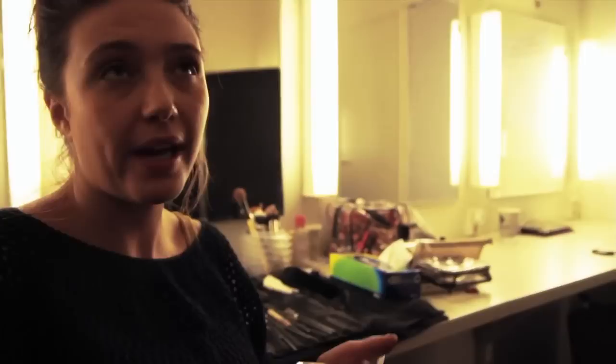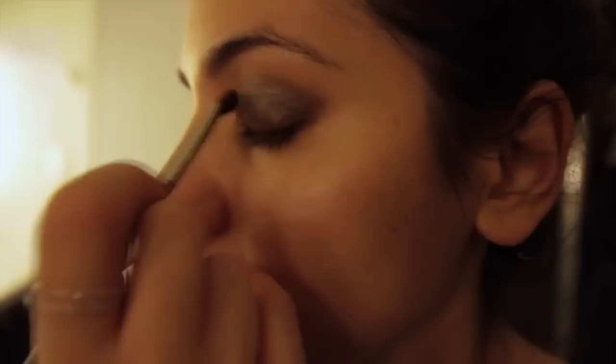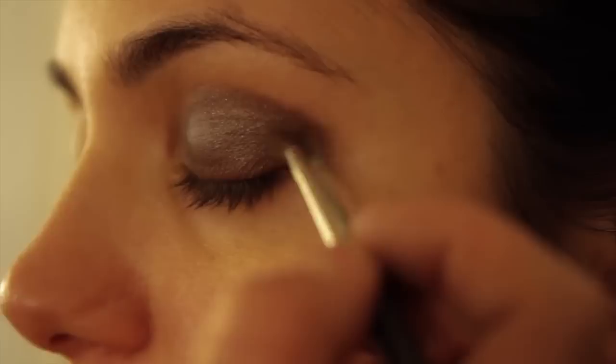My third step is taking my third lightest color. I've actually chosen to use a metallic green color just to give a little bit of sparkle to the eyes. I'm taking this all the way up to where the crease is — I'm not going up into the brow bone area. Slightly intensify the lash line, and go up into this crease here just to create a very smoky eye, which gives the eye a sense of drama.